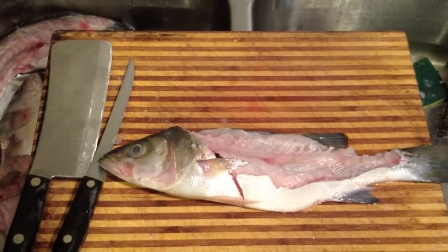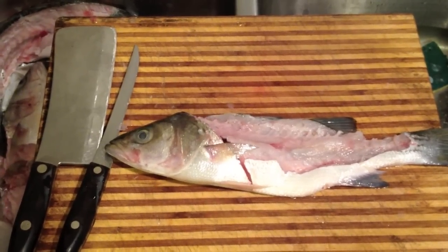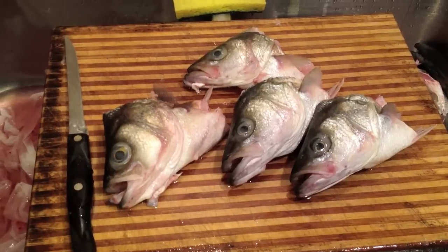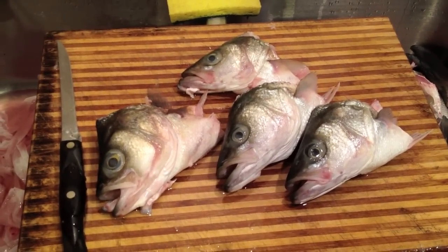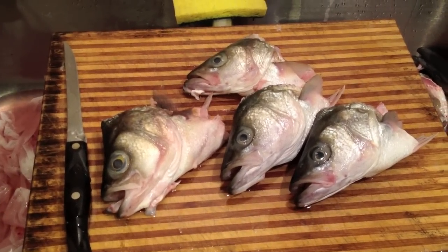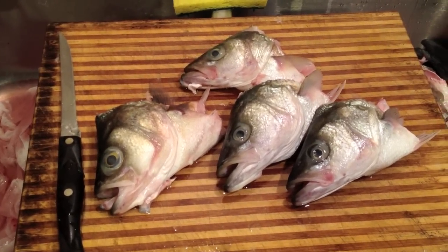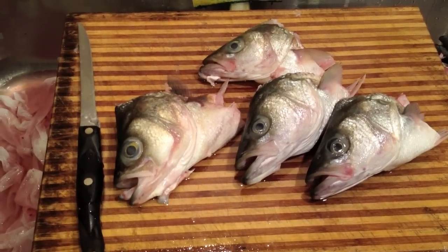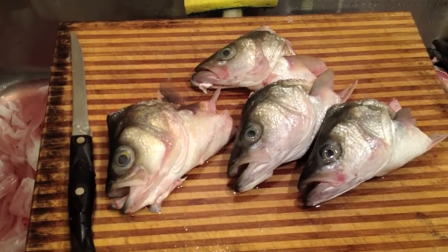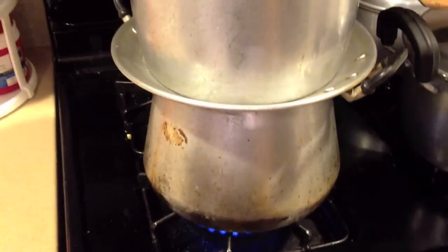So what do you do after you fillet a fish? A lot of people just throw it away, but I'll show you an alternative. Throw the body and bones away, keep the fish heads, de-gill them, and we're going to make steamed fish heads today. We have three stripers and a white bass — some people know them as sand bass. Let's keep going.